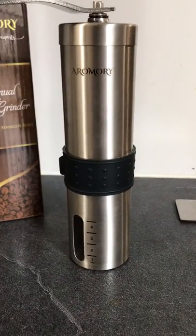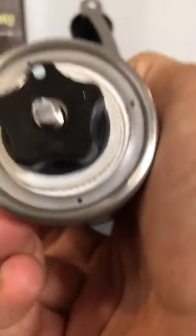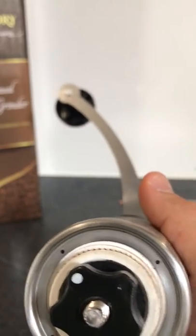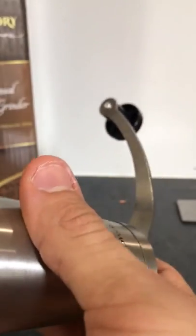The reason I actually bought this particular one — it's got like these four dots that help you control your grind size. I looked at a lot of manual coffee grinders and none of them had it. They tell you to count clicks, but it doesn't make any sense because it literally doesn't click, so you cannot do it.